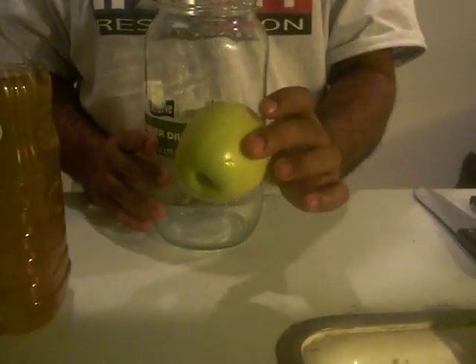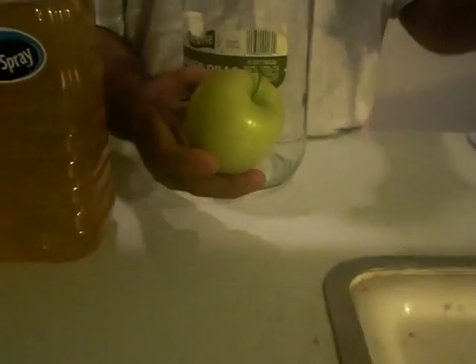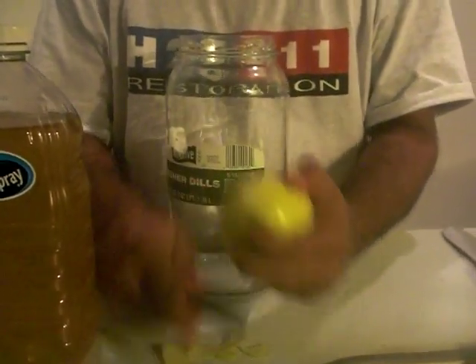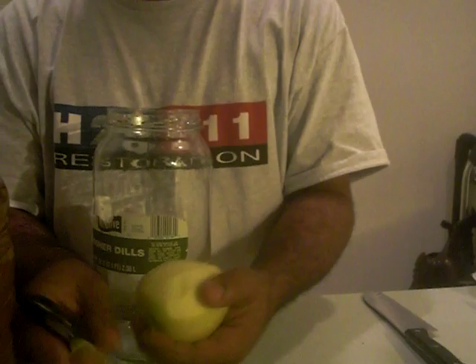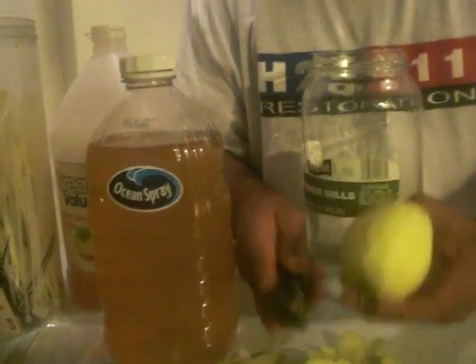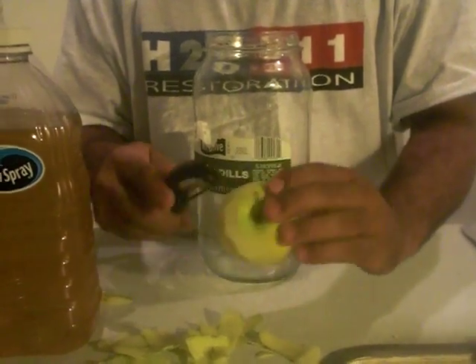First thing we're going to need is an apple. You usually want to peel the apple first because sometimes there are pesticides or chemicals on the skin that are going to be harmful to our eels. You only need about half an apple per half-gallon culture. If you're going to do a wine bottle, which is 32 ounces, you can use a quarter of an apple. If you're going to do a one-gallon size, then you can use a full apple. So I'll peel about half this apple.